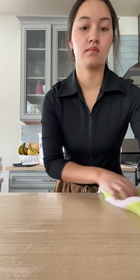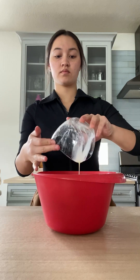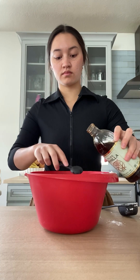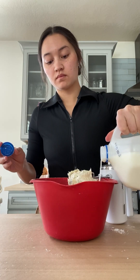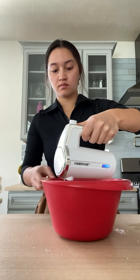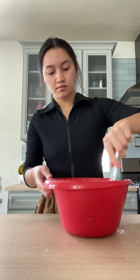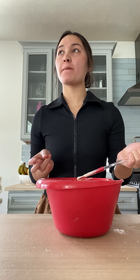Now we're going to start on the frosting — cream cheese, make sure it's room temperature, some melted butter, and then powdered sugar. Spoon in your powdered sugar. Then add some vanilla extract and start mixing. This frosting can be really thick at first, so I'm adding milk until I get the consistency I like. I like my frosting a little more runny, but it all depends on who you are. Taste test — it was so good.